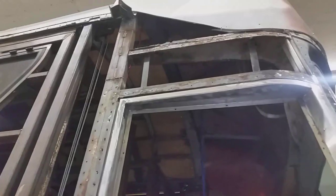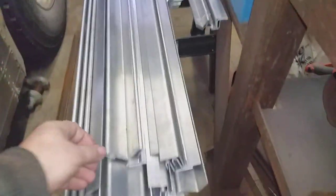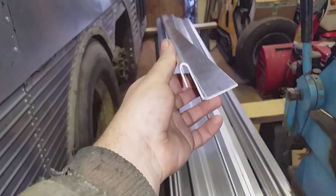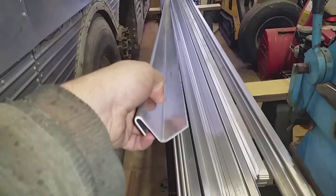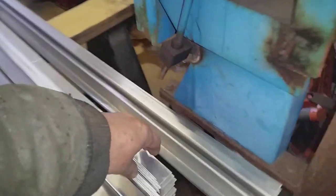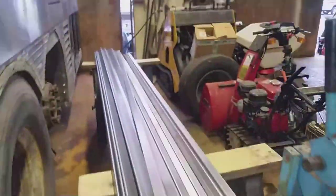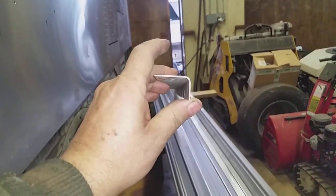I want to show you all the moldings I had made — I picked these up on Thursday. This one here is actually going to go around the outer skin and the inner framework as well. The seal is going to go up against this surface, so whether the slide-out is in or out, the seal will be running on this surface. This molding here will go around the window frames.